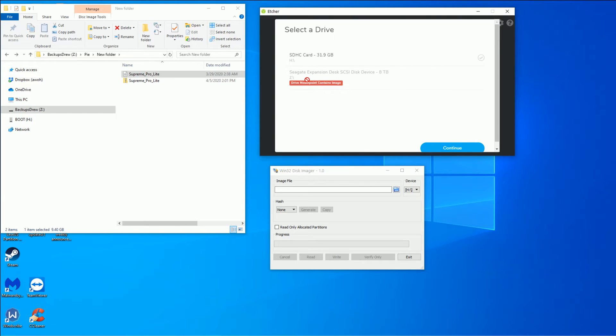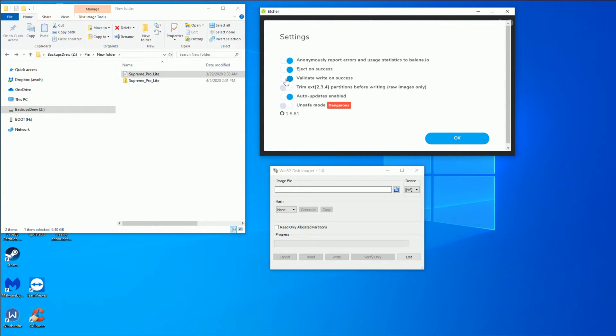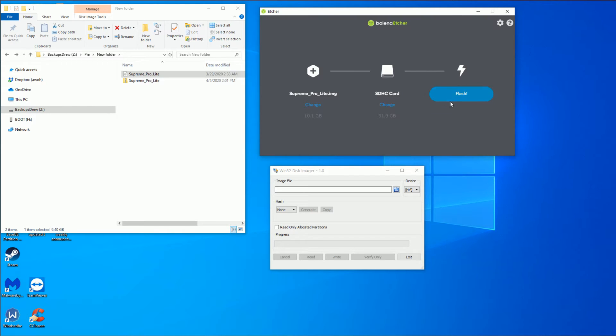Select your target — this is where you want to be careful. That's my 8 terabyte external hard drive; I definitely don't want to click that. This is where some noobs make a mistake: make sure you hit the right SD card, because otherwise whatever was on that card is going to be corrupted. Then you just hit flash. You have some settings here — validate on success. If you want to save some time, you can turn that off. I don't validate mine and they always turn out just fine, but the validation process can take a while with a big image.